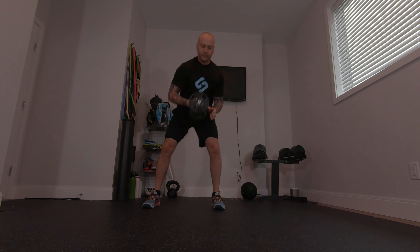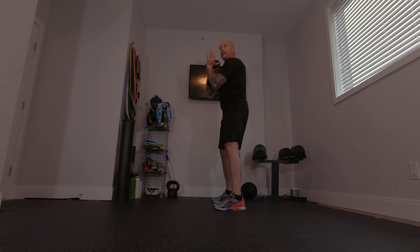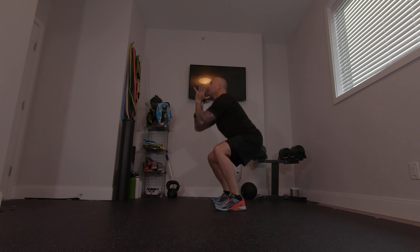So what that looks like with the weight — you just grab it by one side, or the head of the dumbbell. Get your setup. Elbows stay high. Send the hips back. Extend from the hips. From the front, again, think about your key points.